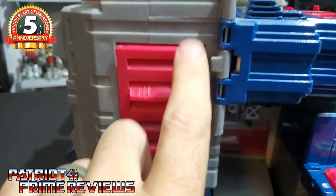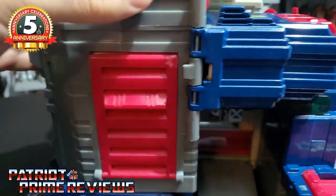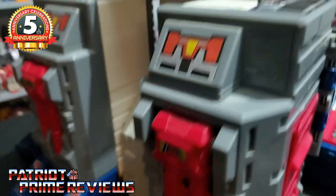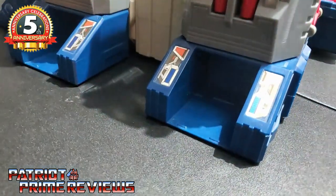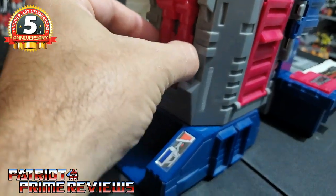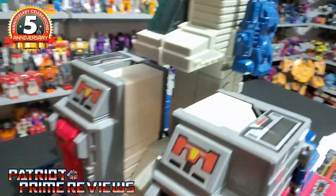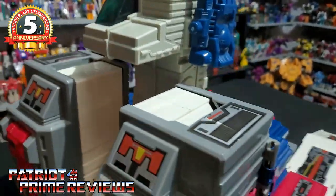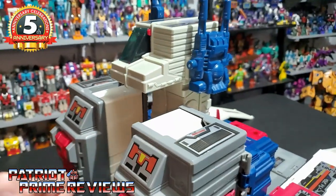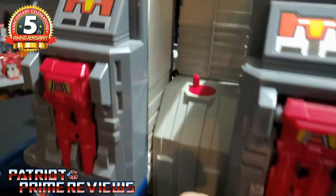Along the back, there are more little garages and big massive cannons that pop out on the back of the city. There's also a cockpit, but that will be more utilized for vehicle mode.